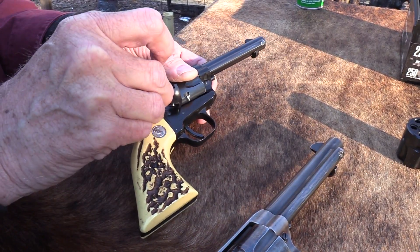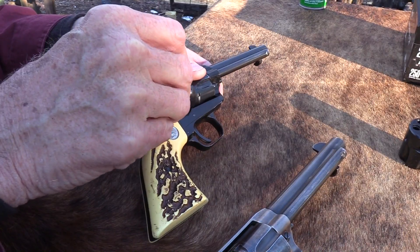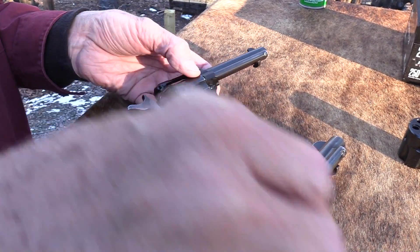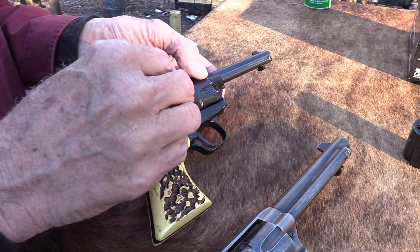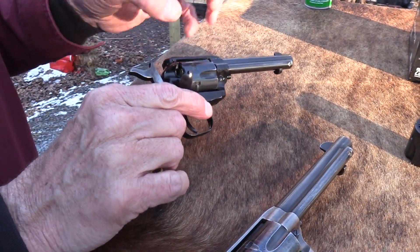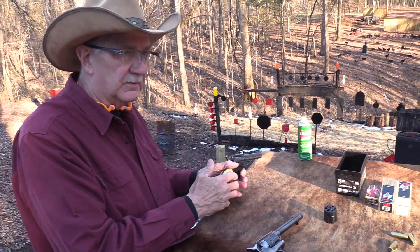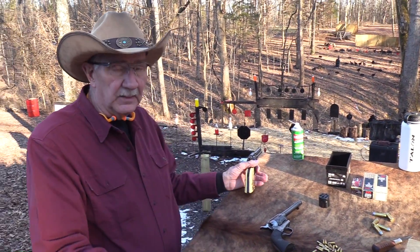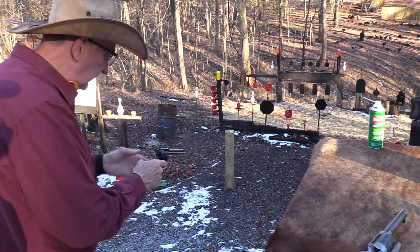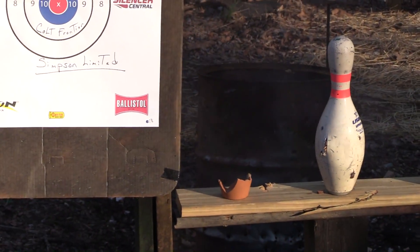It sold pretty well because it beat the Ruger on price and it was a Colt. But the Ruger did very well and still does, and of course Colt discontinued this in '86. The Single Six is still cranking in all sorts of configurations. Part of this is Colt the company - as I speak, we've learned they've been bought by CZ and everything. They've just struggled through a lot of their recent history. Maybe they'll get better now that they're owned by somebody else.